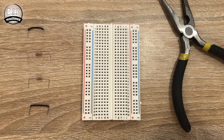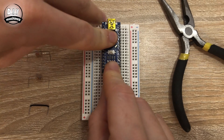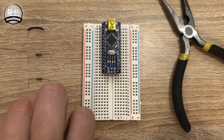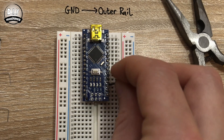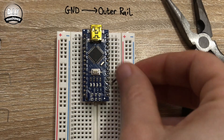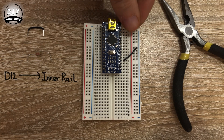We're now at the stage where we can start to assemble our components on top of our breadboard. If you're more interested in the perforated board, you can skip past this section. Otherwise, grab your Arduino Nano and we'll start assembling. Position the Nano at the end of the breadboard so that its pins straddle the centre divider. Use a short piece of wire to connect the ground connection to the outside rail. Connect the 1K resistor between D12 and the inner rail.